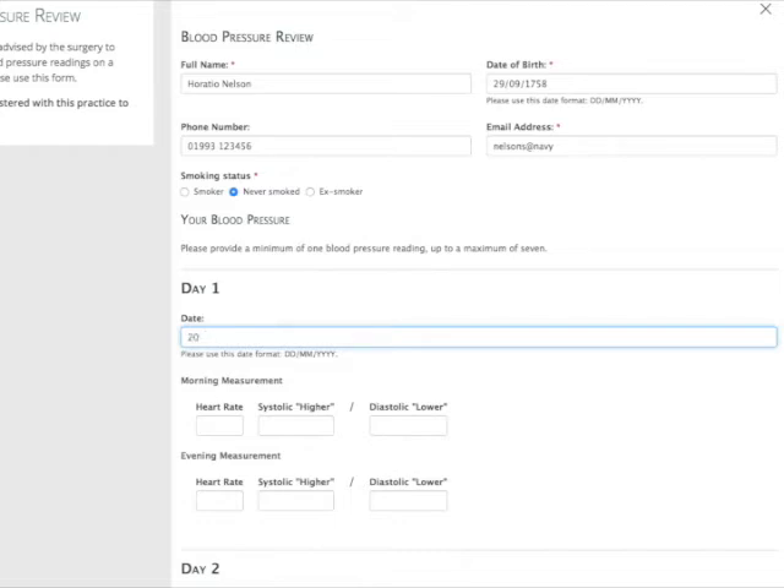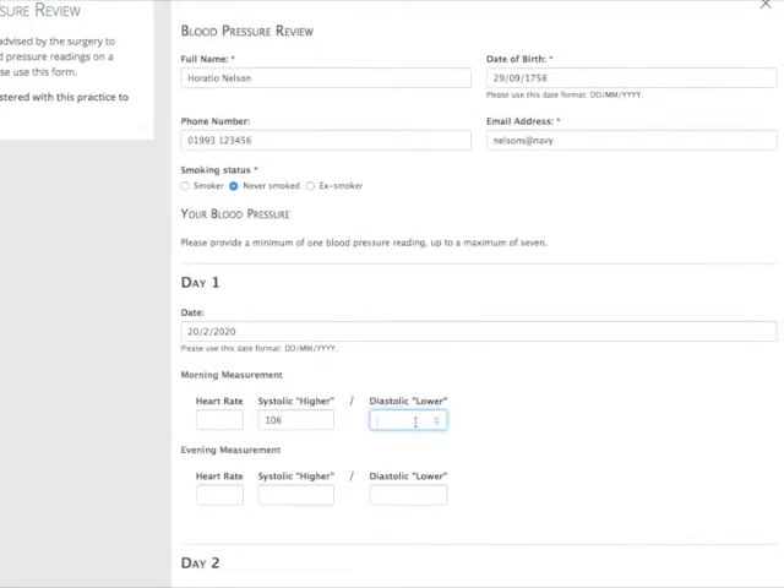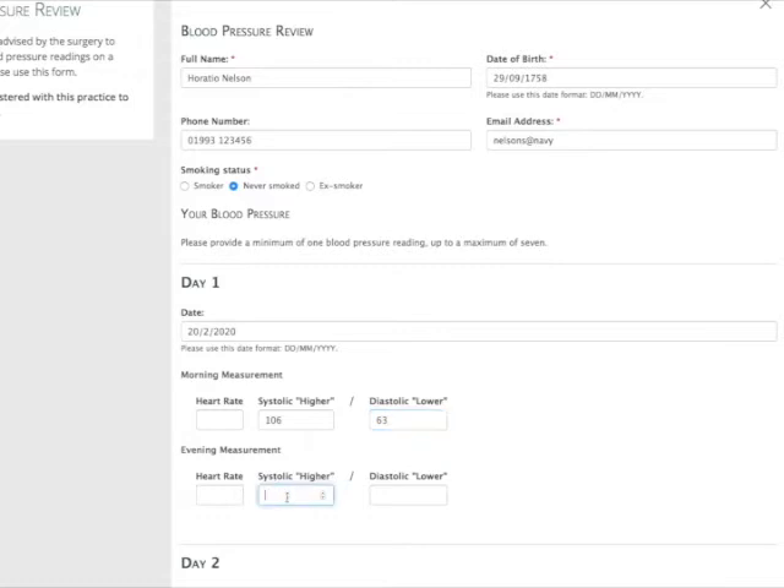And then you go through your piece of paper and transcribe that. It isn't really that important what your heart rate was — if you want to put that down, that's great, but it's not critical. And we'll put down the lowest systolic and the lowest diastolic in the morning, and then do the same thing for the evening.